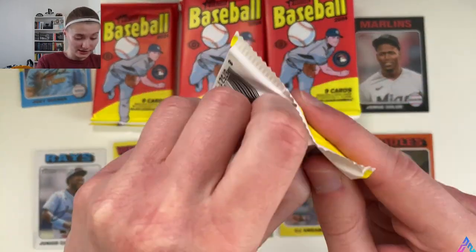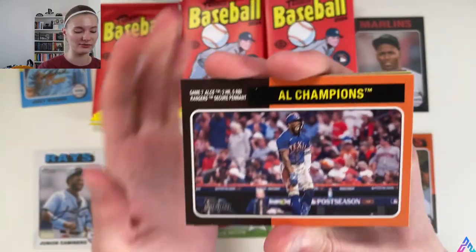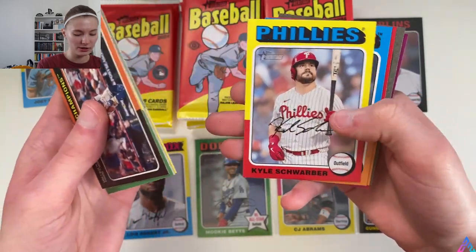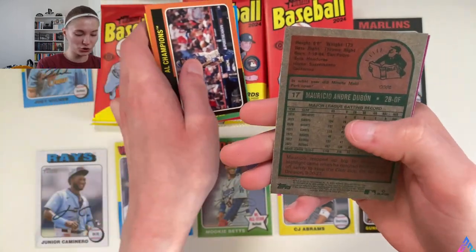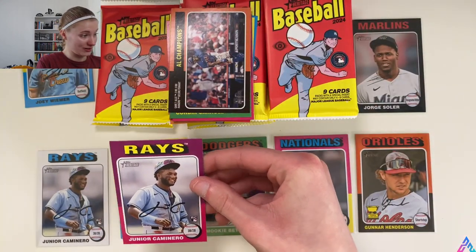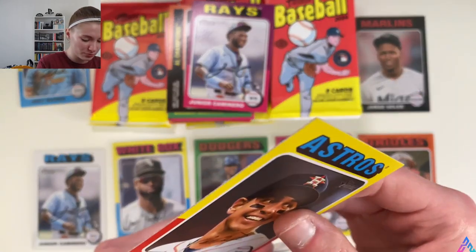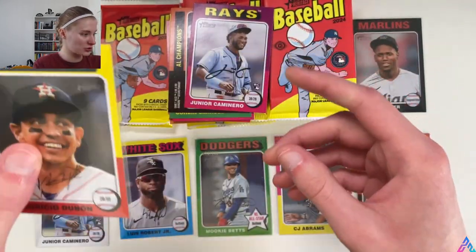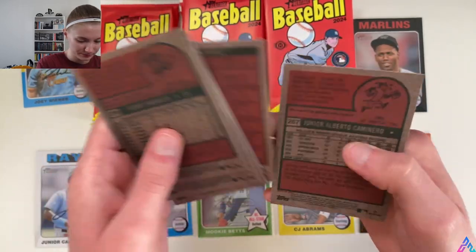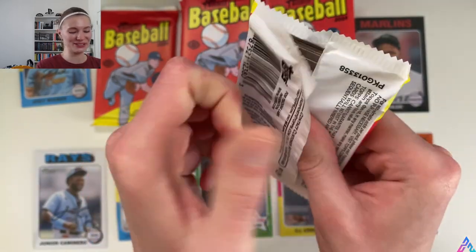Sleeving up Mauricio Dubón — he is a short print. Running out of room on the table. Checking the backs of these cards as per usual. This video will probably be a longer one, but honestly it's worth it. We are almost at the halfway point, so I appreciate y'all sticking around. I really hope y'all are having as much fun as I am right now.